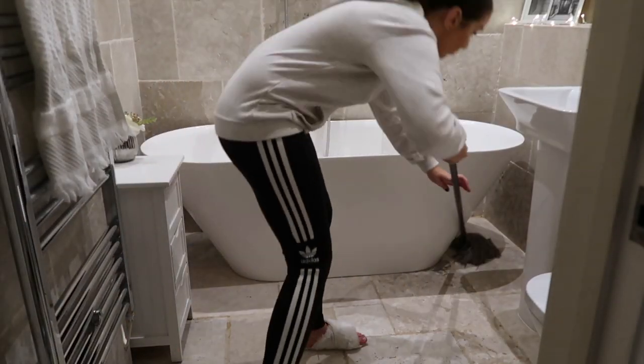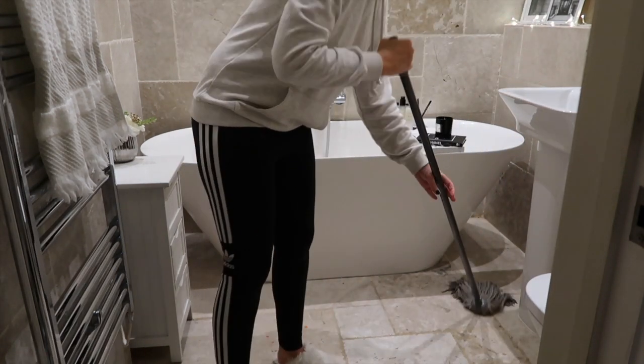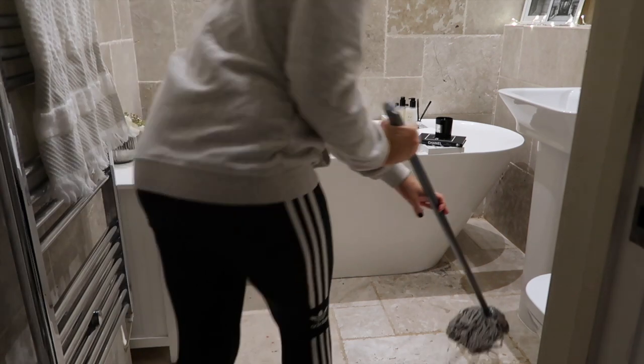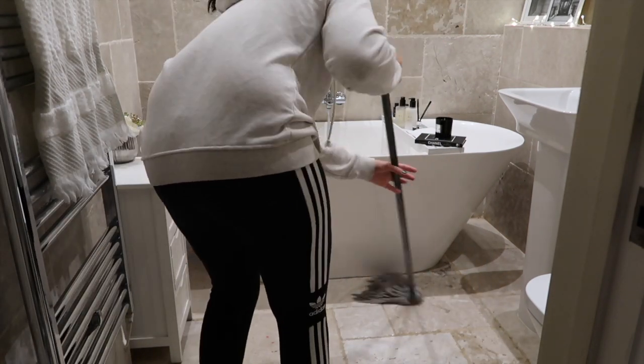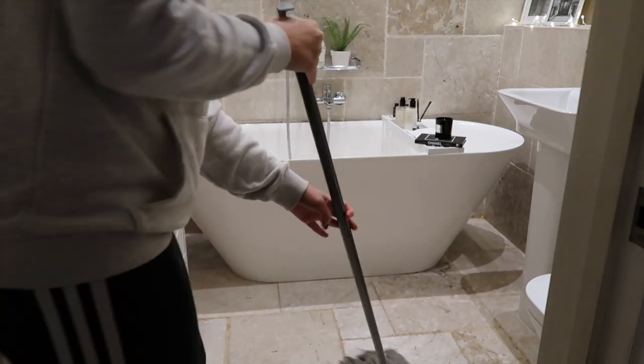Moving on to mopping the floor — I did actually hoover first but I got way too ahead of myself and completely forgot to film that part. So: hoover first, then the mop. I've actually just ordered a new mop, so ignore this one — it was only a temporary fixture when I moved in. We've had an upgrade since, which will be revealed in the next clean video.